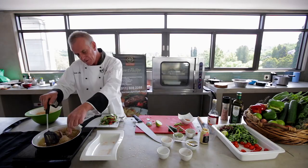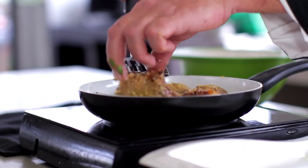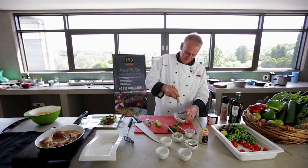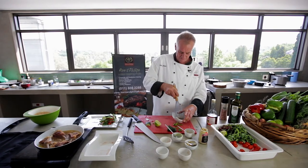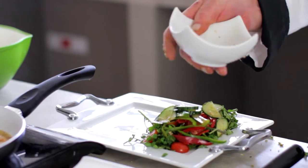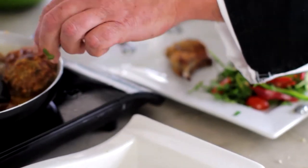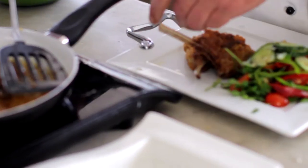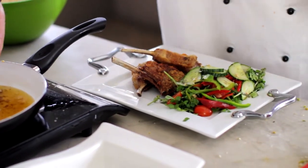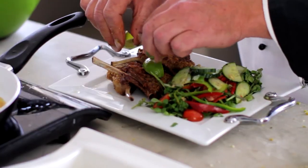Turn the chops over quickly again — okay, nice golden colour now. Get a whisk and just whisk up the dressing quickly. Now pour it over the salad to get a nice flavour and marinate it into the salad. Some nice lemon zest in there as well, because it goes nicely with the crumbs.